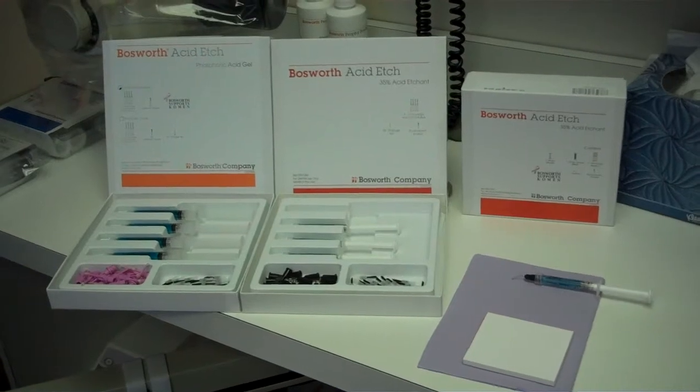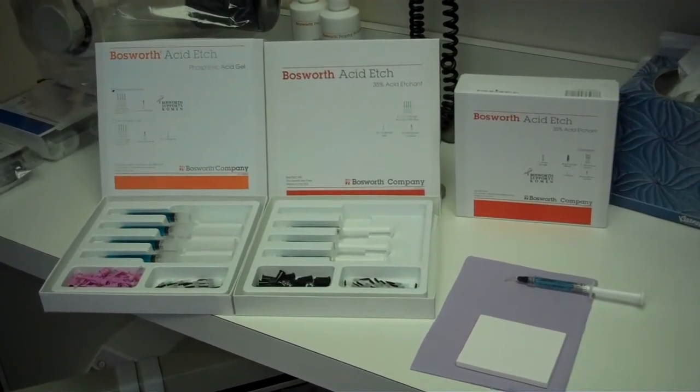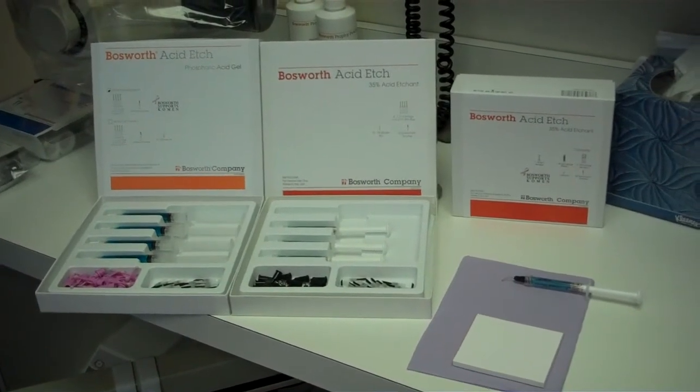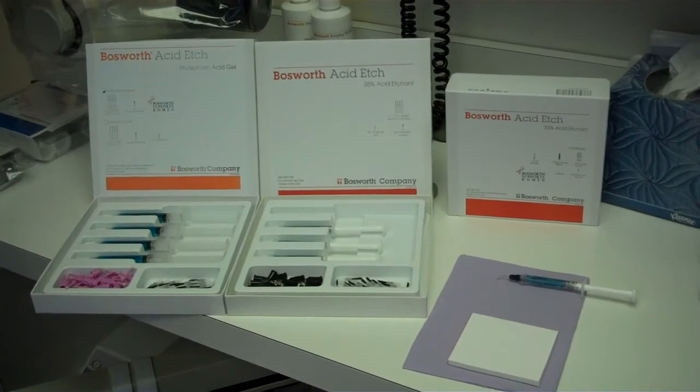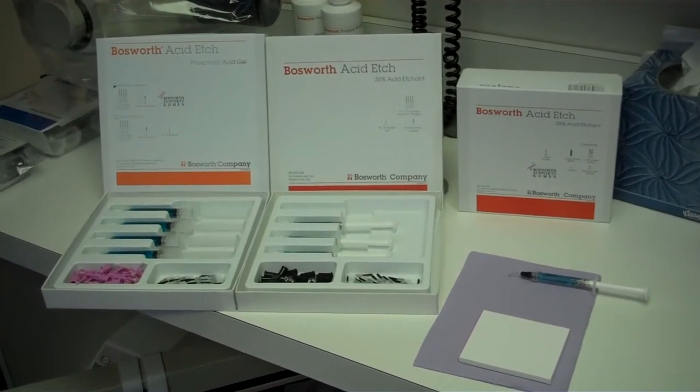Welcome to the Bosworth Company and an introduction to our 35% Acid Etch. Bosworth Acid Etch is silica and glycerin free, and therefore provides a cleaner, rougher, and increased surface area free of biofilm.